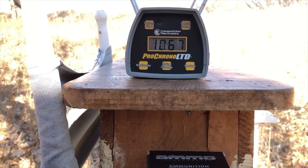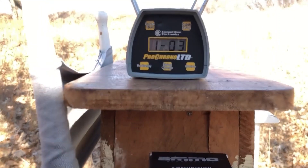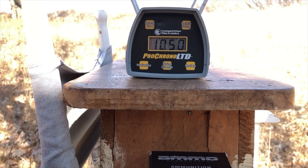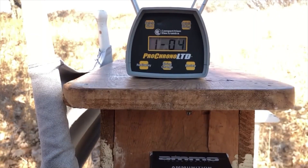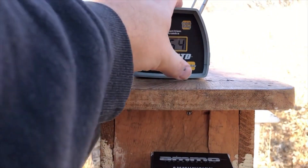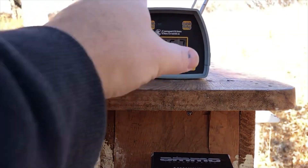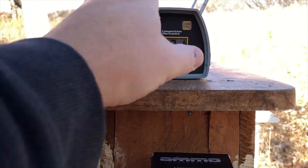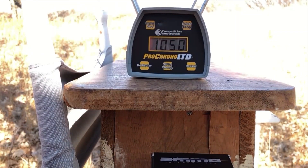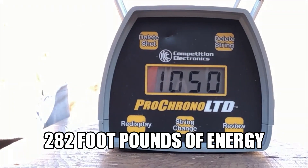This time, 1,067. Yeah, that makes a little bit more sense. 1,031. 1,050. 1,040. And 1,064. High of 1,067, low of 1,031, and the average: 1,050 feet per second. Not bad at all.